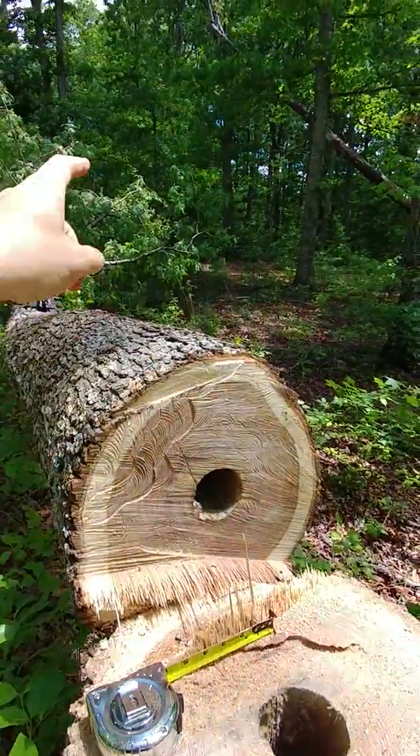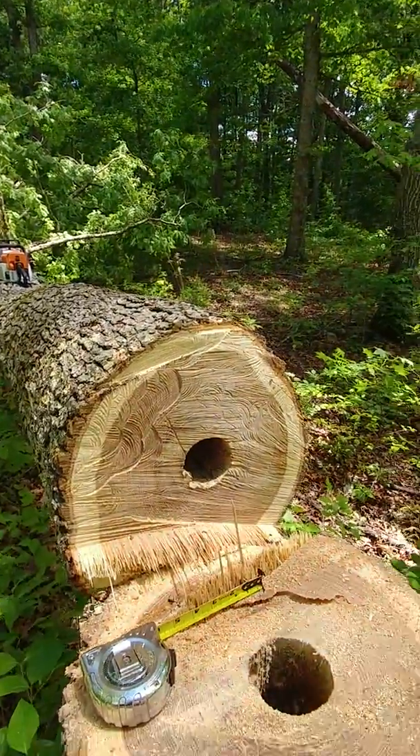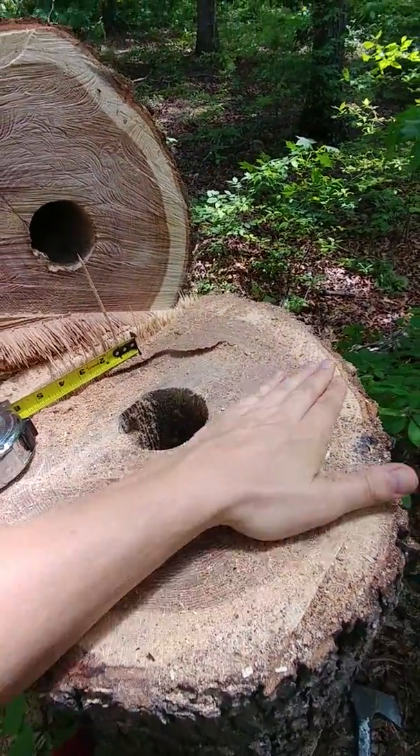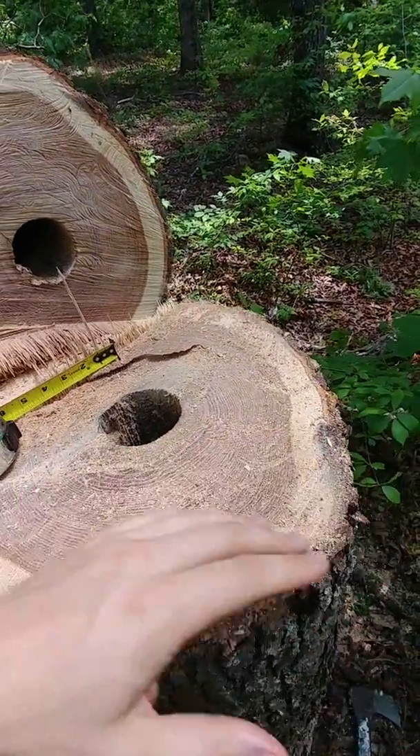There was one over there I dropped last year that was hollow. Almost all the rings were eaten out of it. All that was left was just sapwood.